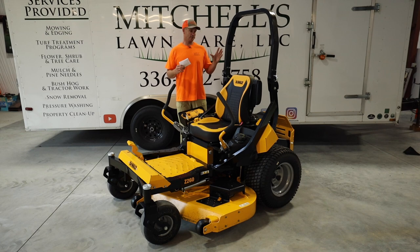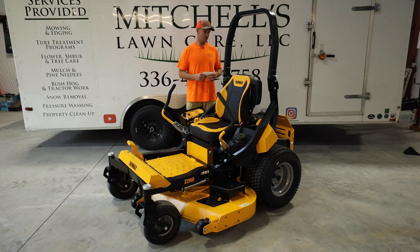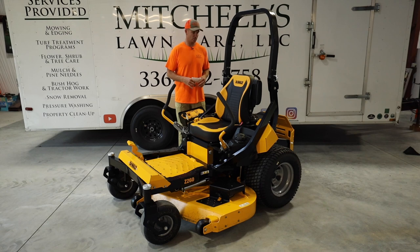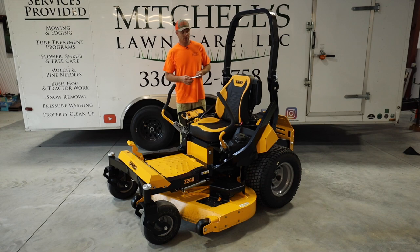Going back to the motor — I love the fact that DeWalt has gone with Kawasaki. I've never had any issues with Kawasaki motors since 2009-2010 when I bought my first commercial mowers, which also had Kawasakis. I am partial to Kawasaki engines. When I see them on a commercial mower, especially a new one, that brand is doing something right, and DeWalt really did something good choosing the Kawasaki power plant.